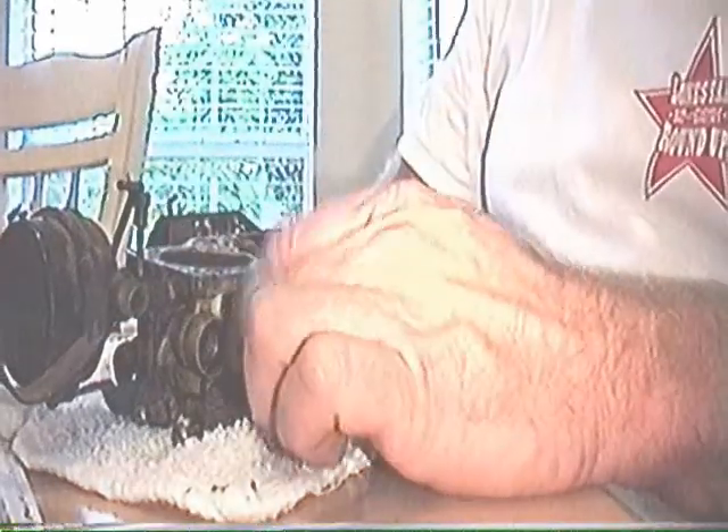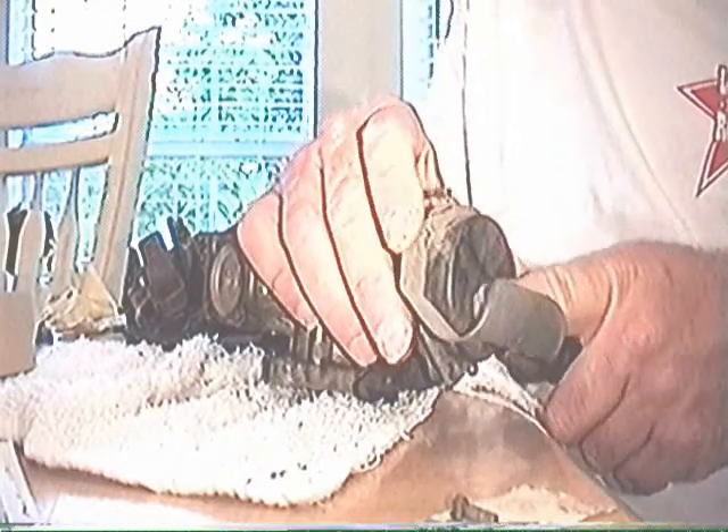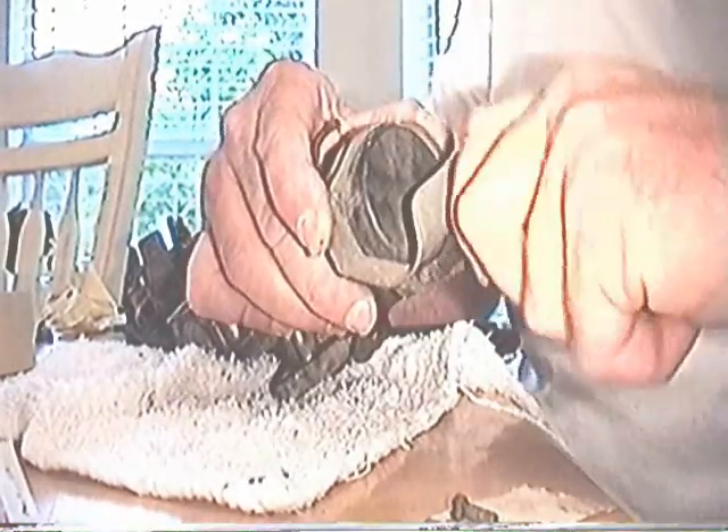We'll take this fitting off if we can get it loose. It's okay to use pliers on this if you're careful to get a really firm grip. Now I'll take the choke apart. A rubber heater hose goes through here and it warms the choke, but this is simplicity — I may just leave it with a rubber hose.